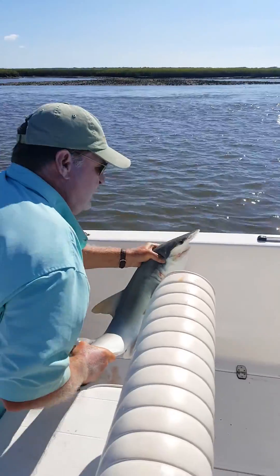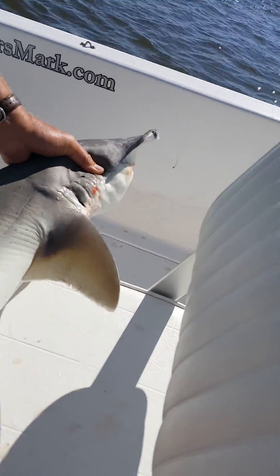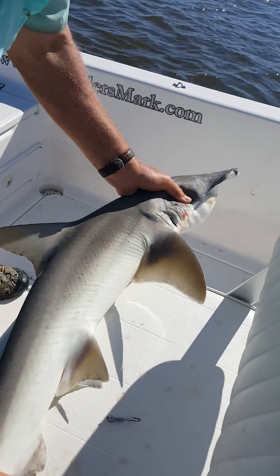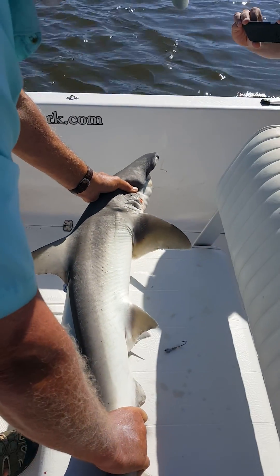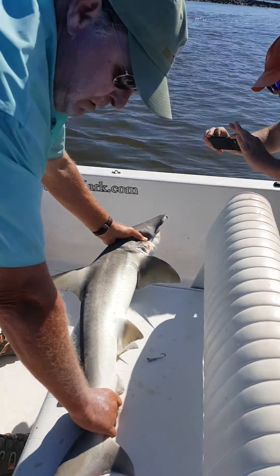And if you want to run your hand down its side, Laura — rub it down one side and then back the other. Oh my god, it feels like sandpaper! Look at that. Congratulations, Paul — that looks great, that's a big fish.